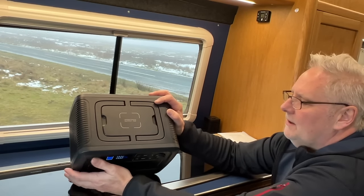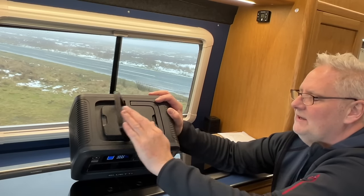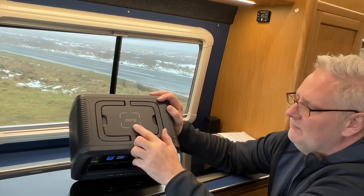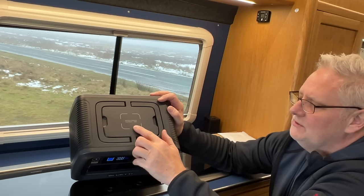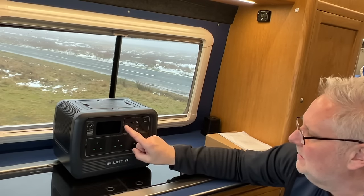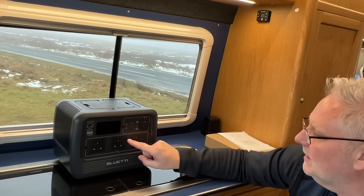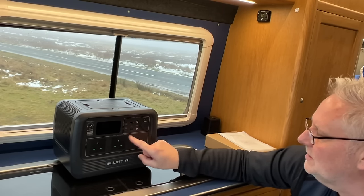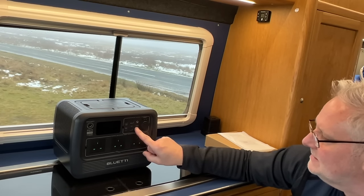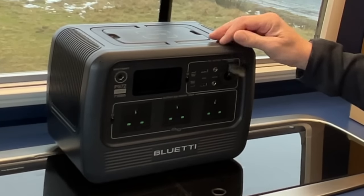On the top it has fold-down handles which give you a nice flat top — no vents up there either. There's also wireless charging for your phone at 15 watts. The PD ports are 100 watts and 300 watts, two of them, and the standard USB-A ports are 5 volts at 3 amps. The barrel connectors are 12 volts at 10 amps, as is the car socket.